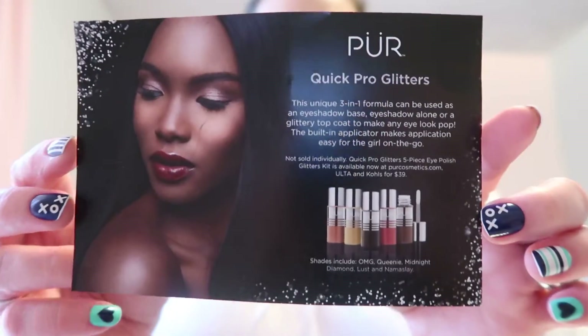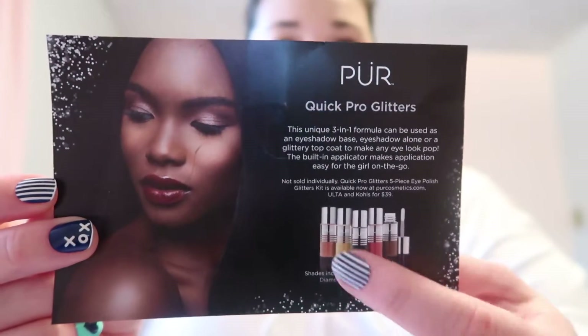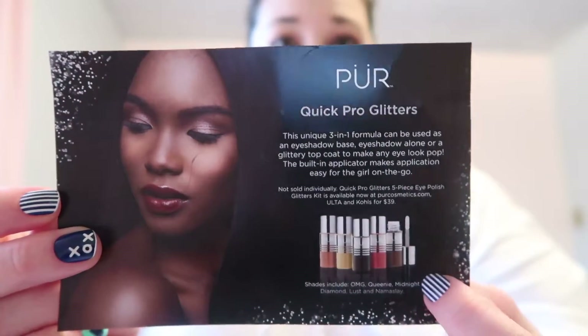They just wanted a written review — the video wasn't required, but let's do a video. So they sent me a little silver package. I got it a few days ago so I've had a few days to try each of the colors out. They sent me three colors and it came with this little card. It's the Pure Quick Pro Glitters — comes in five colors and you can get the set of all five for $39. I believe it's coming out tomorrow and you can get it at Kohl's or Ulta.